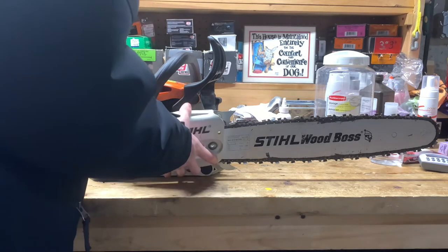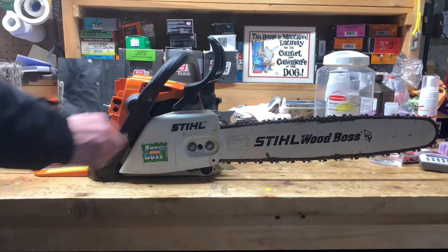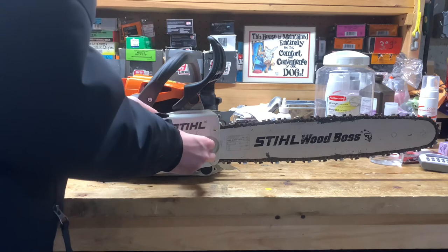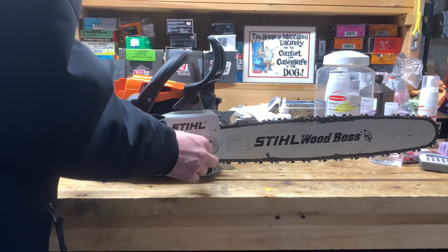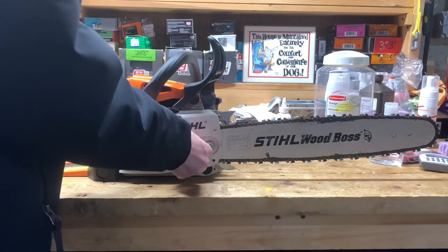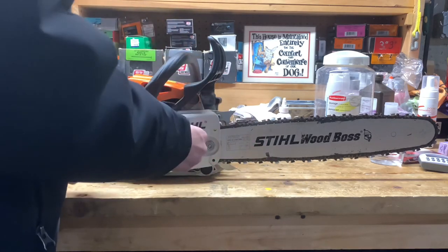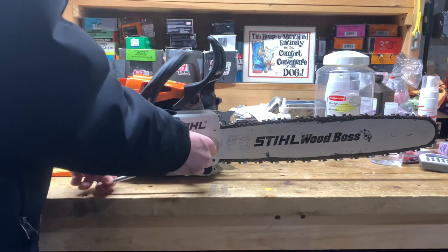Take the cover and the two nuts and tighten them as much as you can with your finger. I like to do one, two, one, two — alternating — so you're tightening them at the same time. Don't think you're done tightening when they stop by hand; then you can take your scrench and tighten the saw properly. You don't want a flimsy bar.